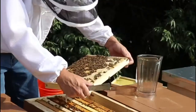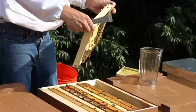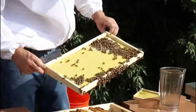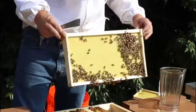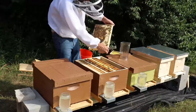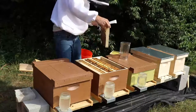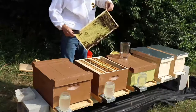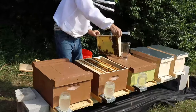This one's a freshly drawn comb and they already have capped brood in there, which is really nice. The other side of this frame is not yet drawn, but this side is pretty much fully drawn. I would say maybe a third of the frame is brood. I'm going to turn this one around so that they build out the other side.